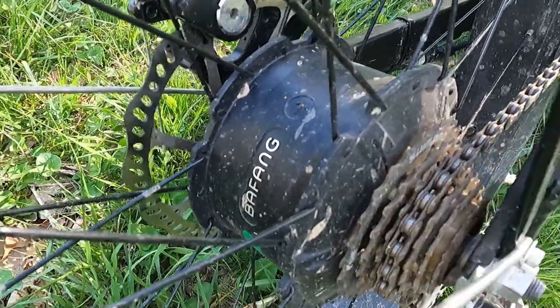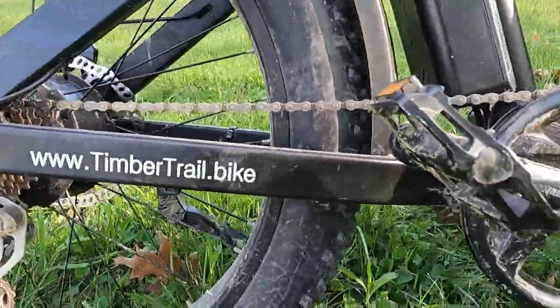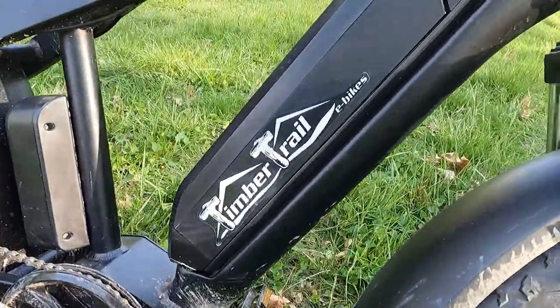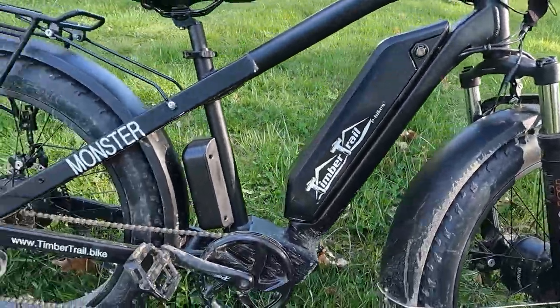If you have any questions on this bike, please feel free to ask. I'm not an expert on e-bikes, but I do know these guys so I'll shoot them an email and ask if I don't know the answer myself, as far as specs go. As far as riding it, I can elaborate a bit more if you have questions. I really appreciate you guys watching — hope to see you next time.